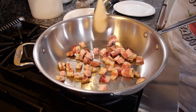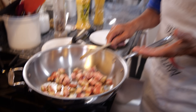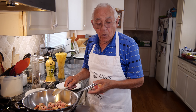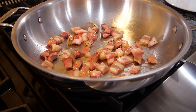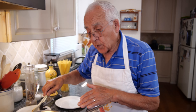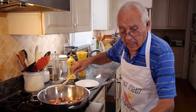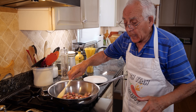Look at the guanciale — beautiful look. Now, if you don't have guanciale, you can use bacon, prosciutto, or pancetta. I want to cook it until it's nice and crispy, because when we put the pasta in, it's got to be really nicely cooked and all the fat will be out.